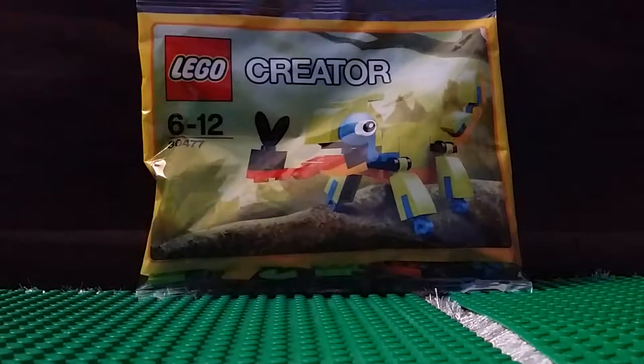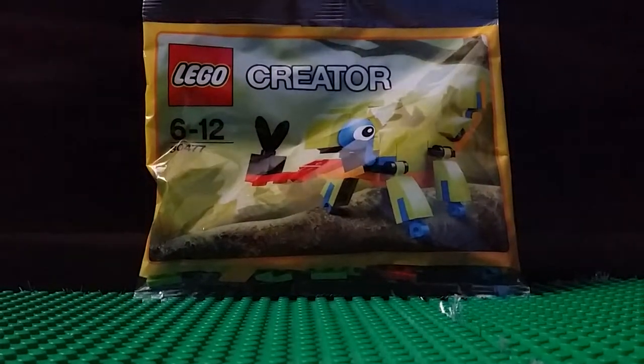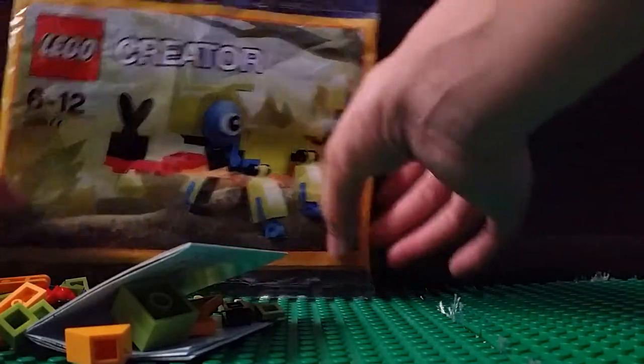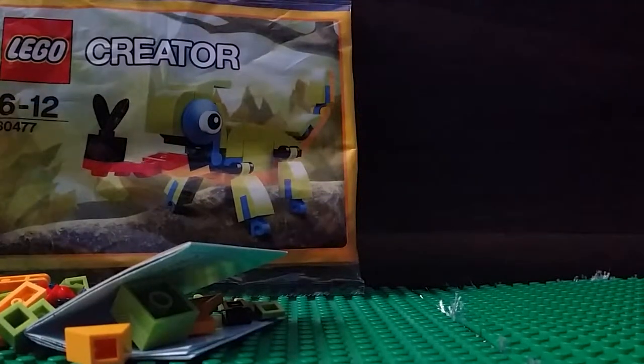There it is — I'm just going to open it now. Nice packaging. Let's see if I can open it like this. Oh, there you go. Ooh, LEGOs! There's a lot of pieces here. This thing here — I know what it will look like.